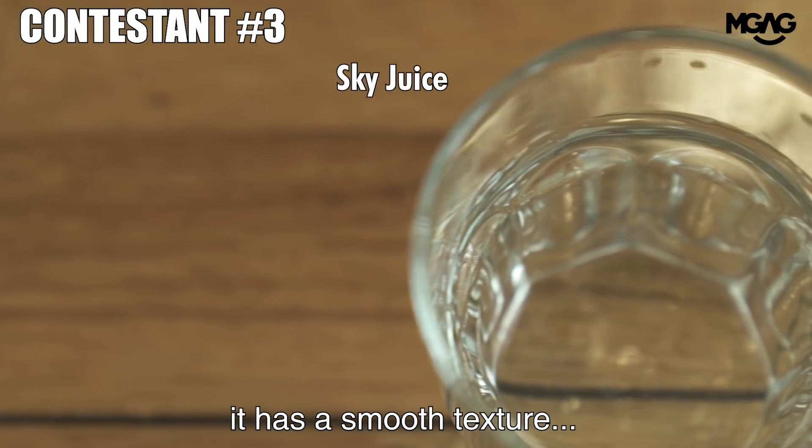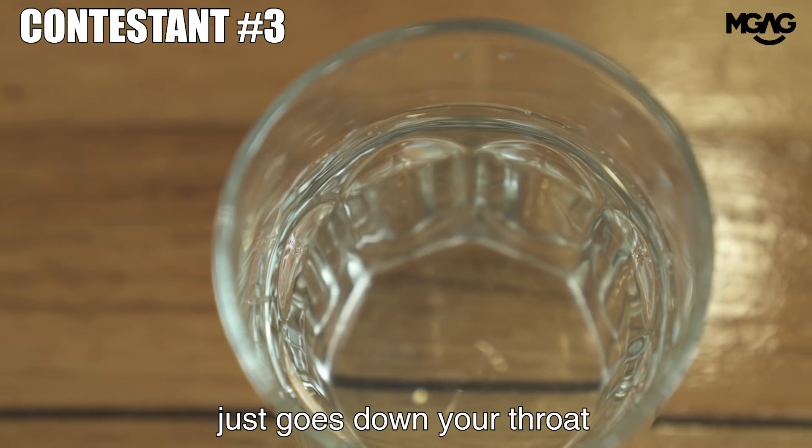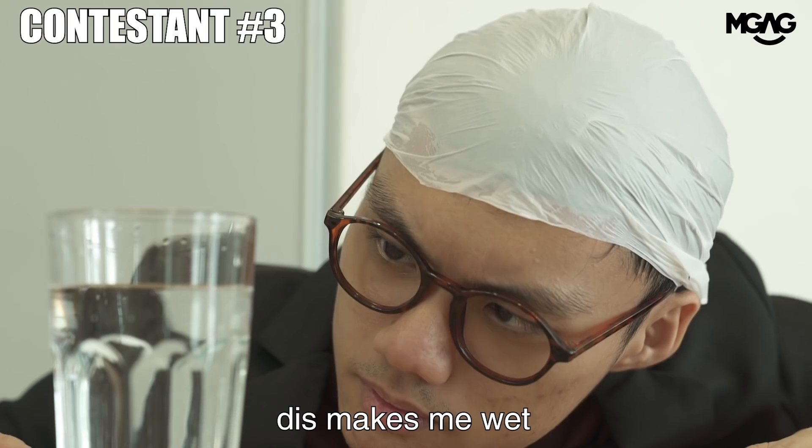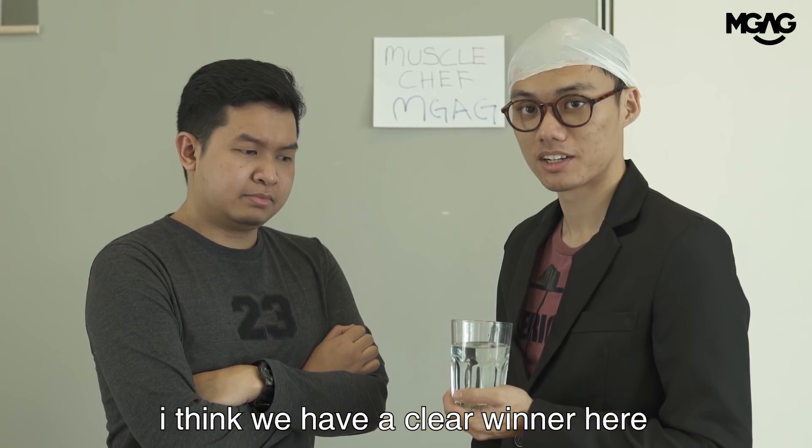Wow. It has this smooth texture that just goes down your throat. Brilliant. Absolutely supercalifragilisticexpialidocious. This makes me wet just the right of mouth. I think we have a clear winner here. Congratulations.